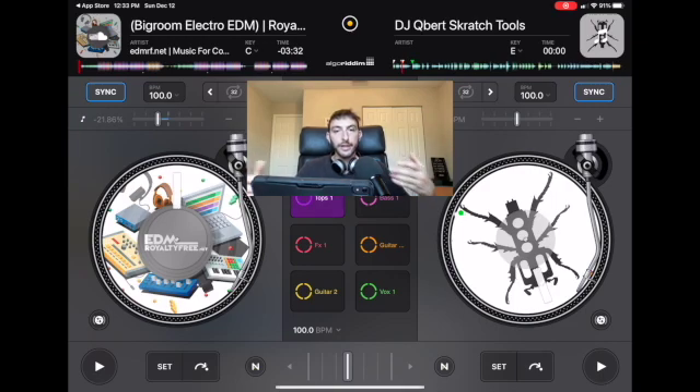Now you can DJ. You know how to make playlists, you know how to do transitions, and you know how to scratch. So get your friends and family together, throw a party and DJ. If you like videos on how to DJ with the iPad, subscribe to the channel, check out the other videos, and share them with your friends. Thanks for watching.